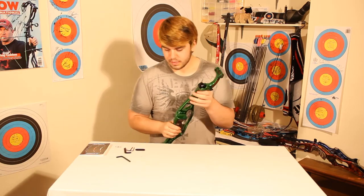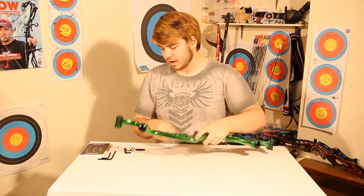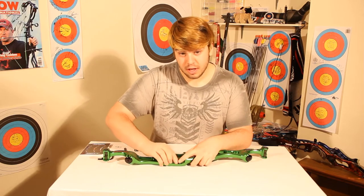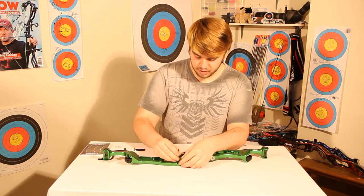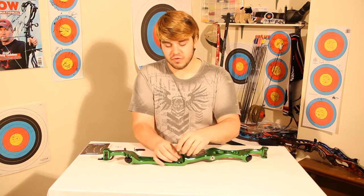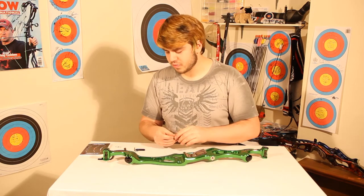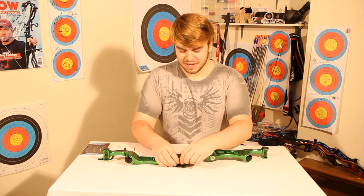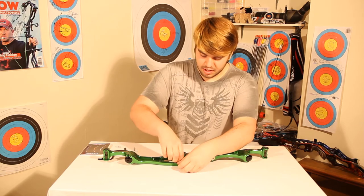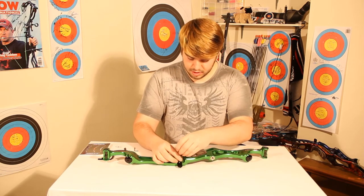Here you can see me putting on the clicker plate — it just allows me to have the clicker a bit further out. My arrows are a little bit longer to soften them up, and I've got a bit of a big point on there to help soften them up again, which gives me that bit of extra clicker length. I'm taking off the bolt that comes with the riser, throwing the clicker plate on, and then popping the bolt back through it, which allows me to push the clicker out a bit.